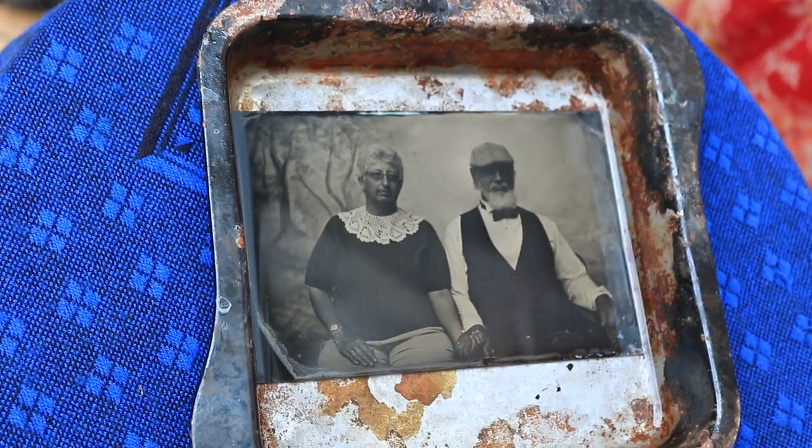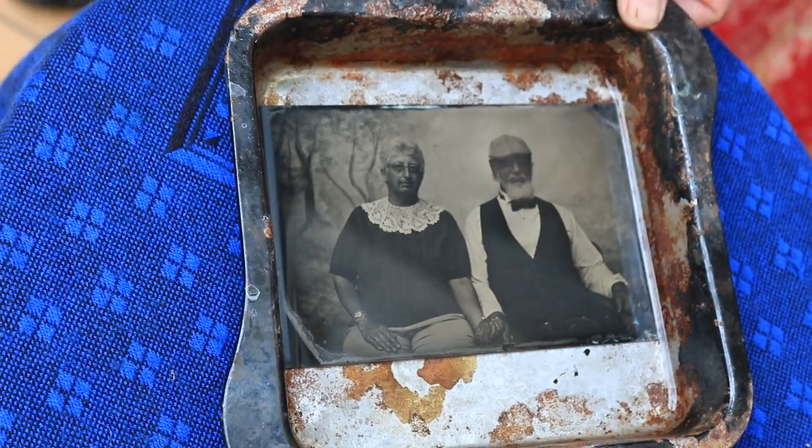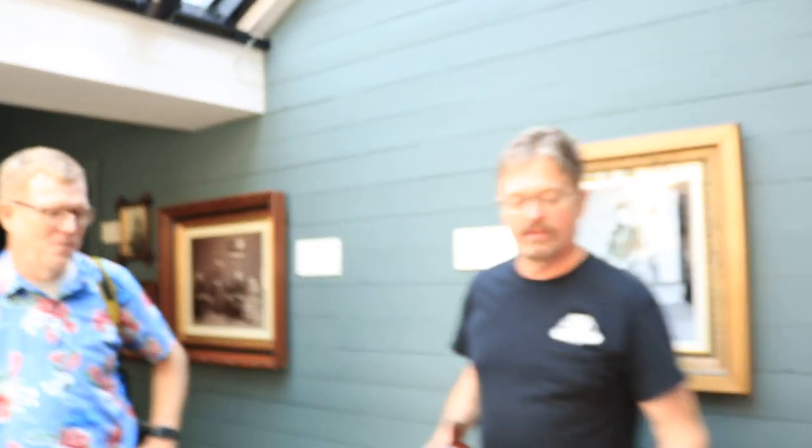I got your Christmas card. Thank you. I'll get this in a pan of water and bring the water right back out. This is archival.